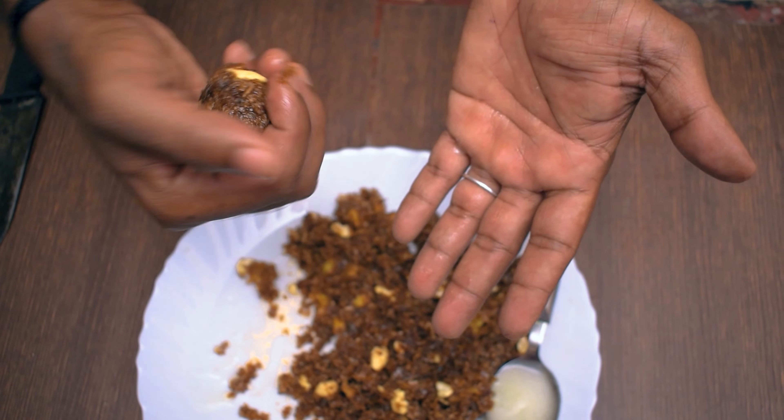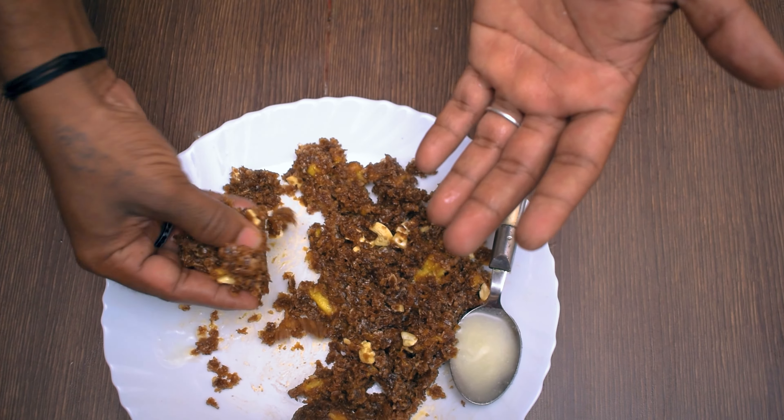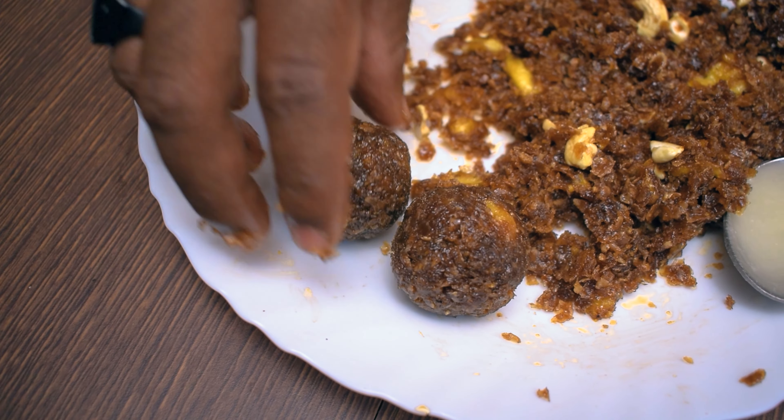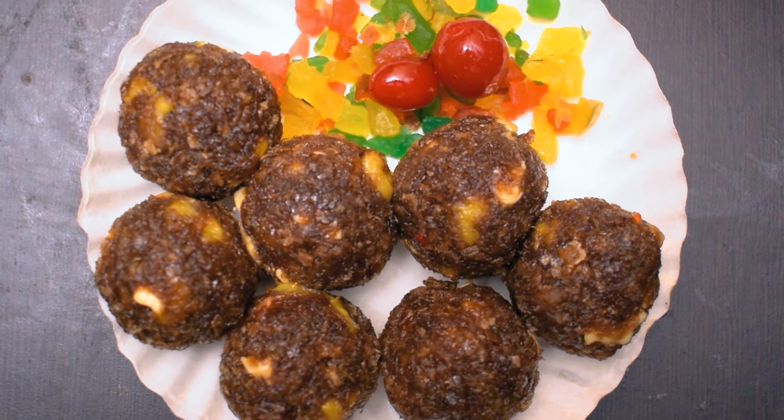We can do that with a lot of glazing. We have a tutti-fruits and a little bit of color. We have a good color and a good coating. I'm going to show you a great result.